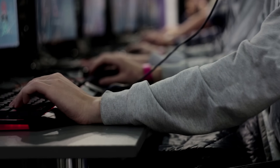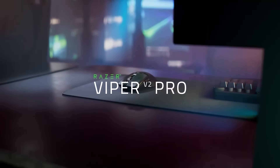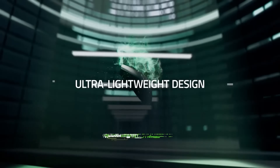Have you ever noticed the trend among gaming mice recently? They're boasting incredibly high DPI settings, with some mice even reaching up to 30,000 DPI, like the Razer Viper V2 Pro. Although the real question is: are such high DPI values really beneficial or even practical for most gamers?